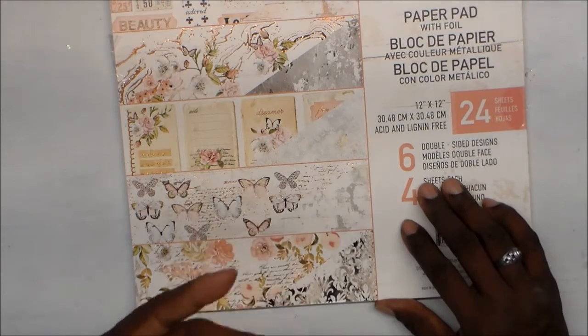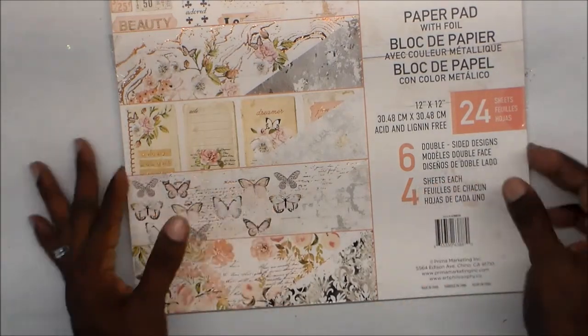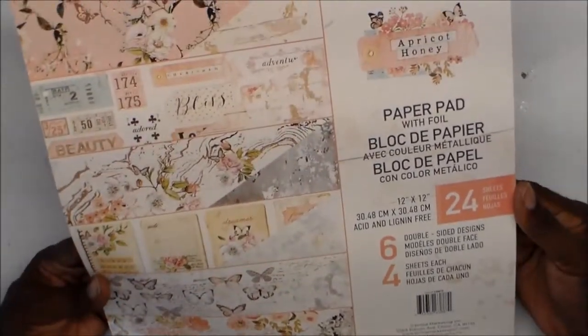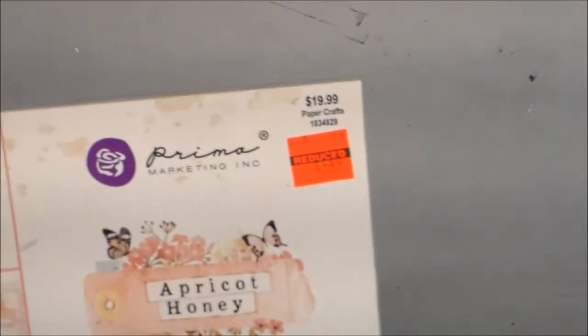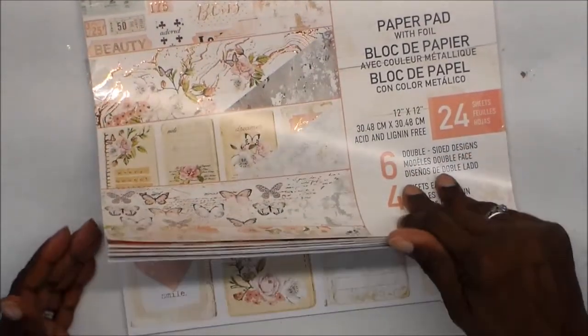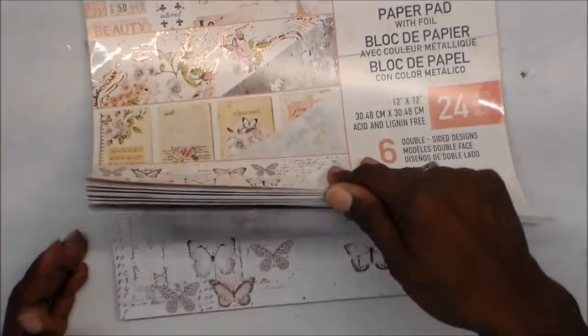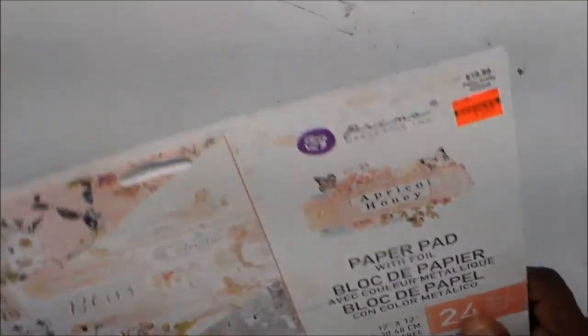I said I don't need any more paper, because I've got paper I don't want to cut, and I just bought another pack that I don't want to cut. But I did get this — it's by Prima and it's called Apricot Honey. It was reduced down to $5.49 from $19.99, and it's got 24 sheets, double-sided, six designs. I just had to get it. I got one paper pad as far as the decorative kind, so I did get that.